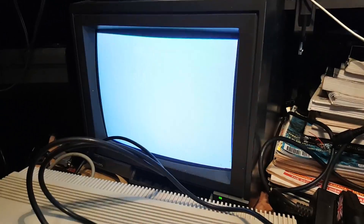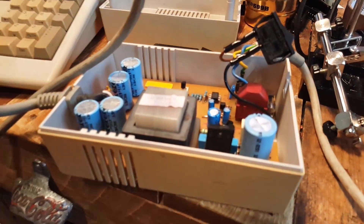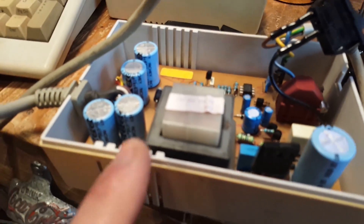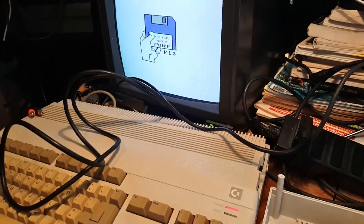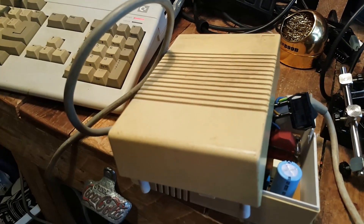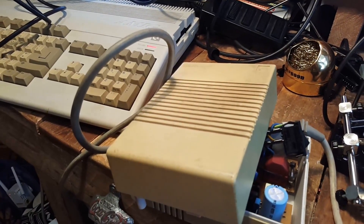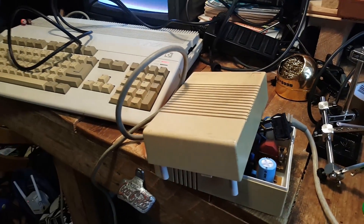And it seems — yes, there you go! The Amiga is booting. This is now fixed, which is great. It's great to have saved this unit, and I'm also going to use this box to test my other Amiga 500 board that I have. It'll probably need a cleaning and a retrobrite at some point. Anyway, thanks for watching — that's the Amiga Commodore power supply fixed. I'll see you next time.